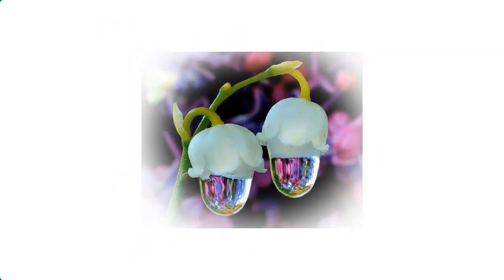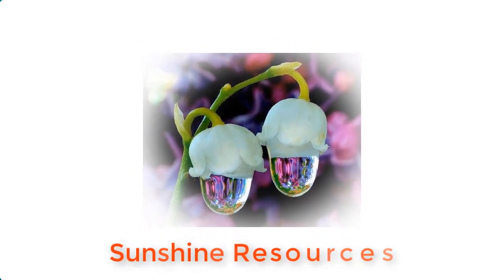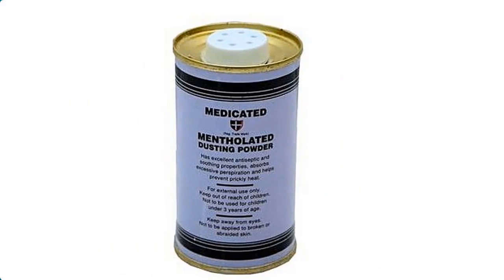Hello and welcome, my name is Sunshine, the project manager of Sunshine Resources. In this video, I'm going to show you how to make medicated powder at home. Medicated powder can be made from three very important materials.